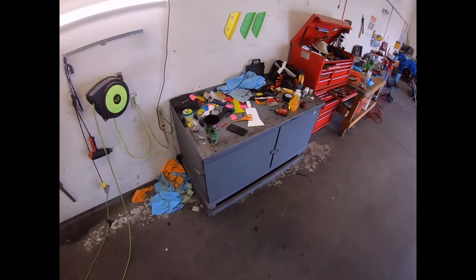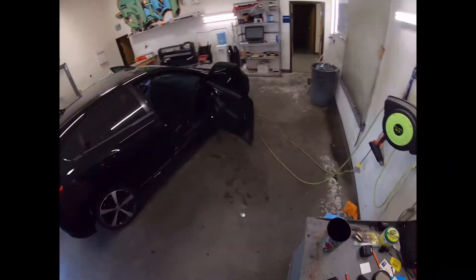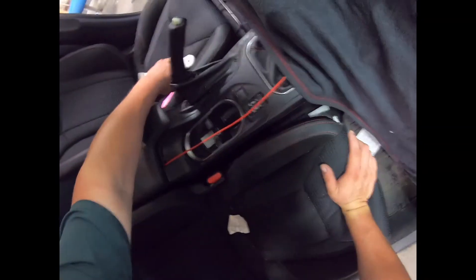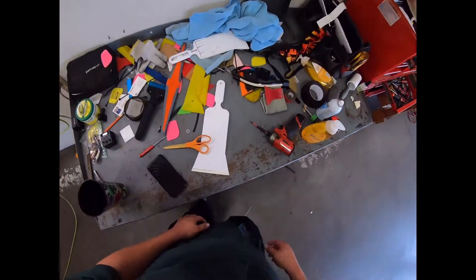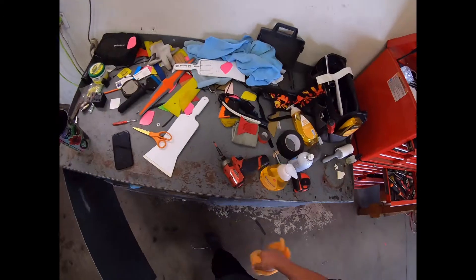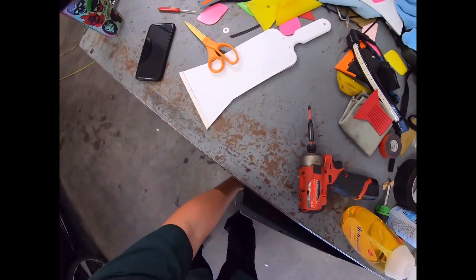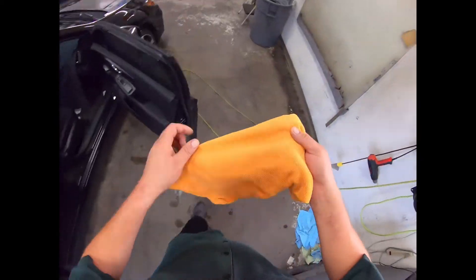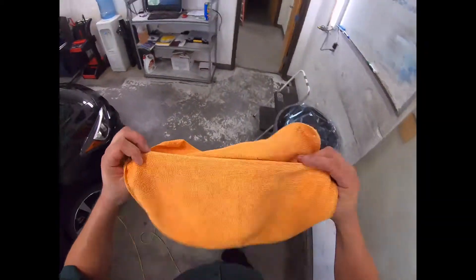I'm going to use the newest, cleanest towels I can find to clean the insides. I don't want to scratch all that hard work.